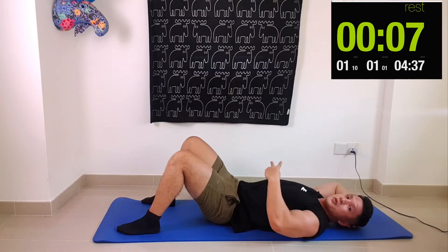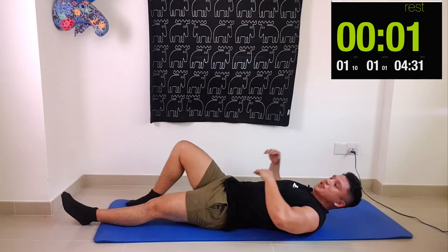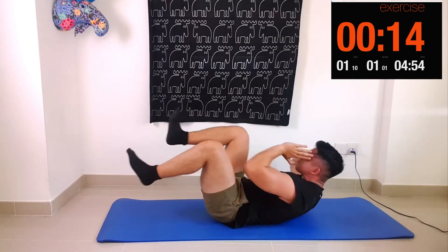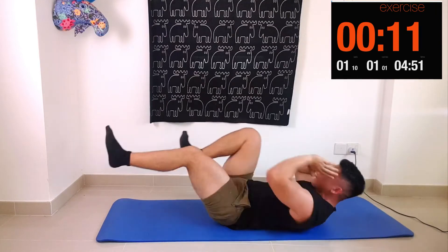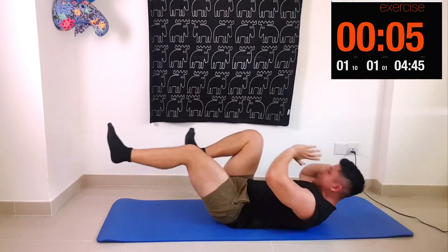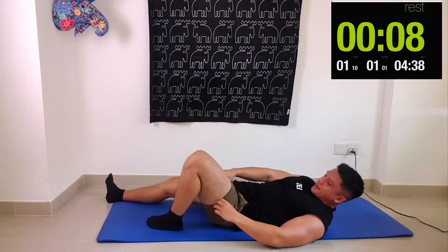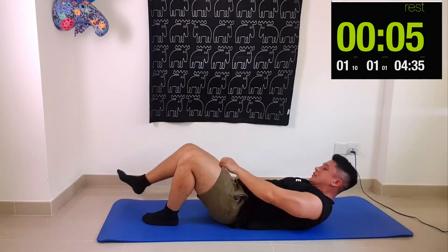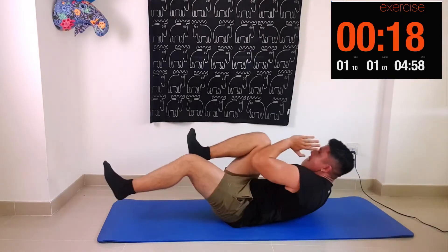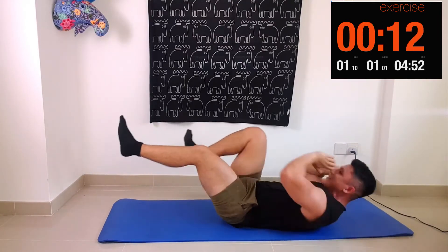Three exercises down, two more to go. Our next exercise is a bicycle crunch — shoulders up, opposite elbow to knee. If you're finding this challenging, just make sure you keep going. You don't have to go so fast; you can go slow, but try not to give up and keep going. The more you practice, the better you'll get and the easier these exercises will become.